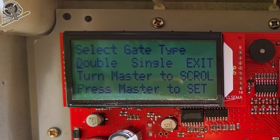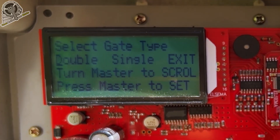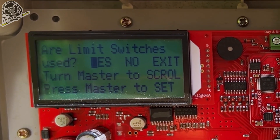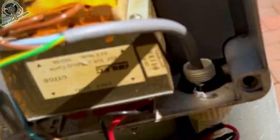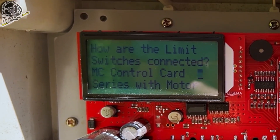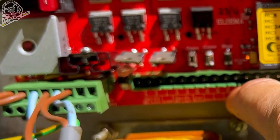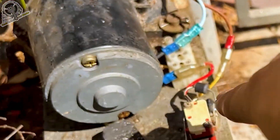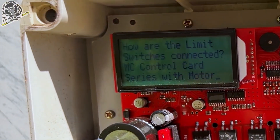Select gate type — we want to select double gate, or if you've got a single gate select that one. We've got two gate leafs, so double. Are limit switches used? Yes, we do have the limit switches down here. Press yes. How are the limit switches connected — on the MC control card? No, they're not connected to the control card, otherwise we would have three wires going down to the limit switches.